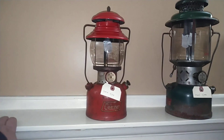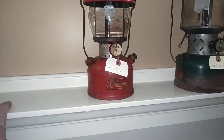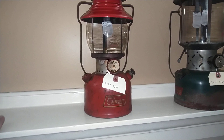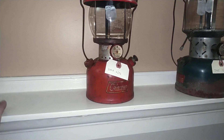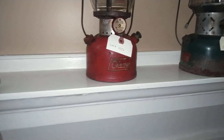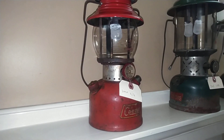We have a 200A, again a single mantle from June of 1956. It really didn't take much to get it going, same as the 755-200A. Serviced the pump, replaced the fuel cap gasket, cleaned out the fount, replaced the generator, new mantle, and it lit right off.